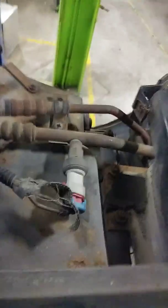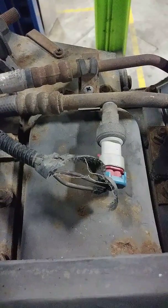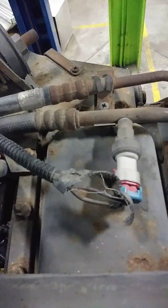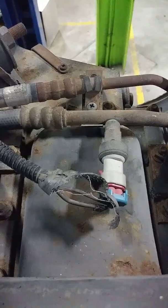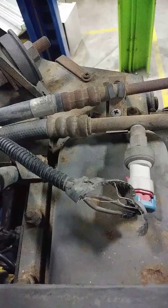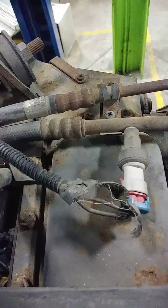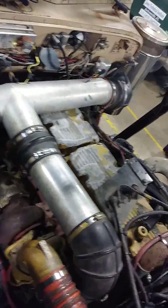Got another one right there — that would be an ambient air temperature or high-pressure sensor for your air conditioning. Basically what it does is it reads the ambient air temperature and the temperature on the line, and lets the clutch on the compressor know whether or not it needs to kick in or out. My name is Bradley, and that is my overview of sensors for the day — thank you, have a great day.